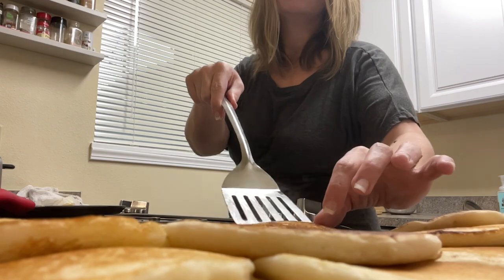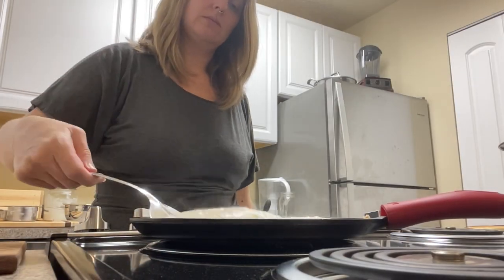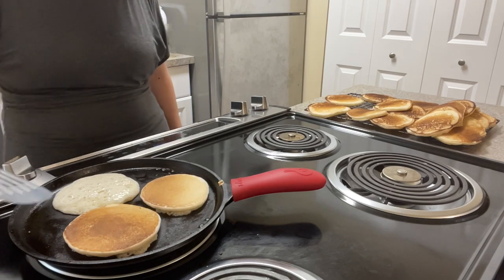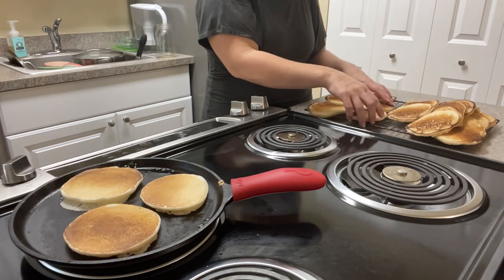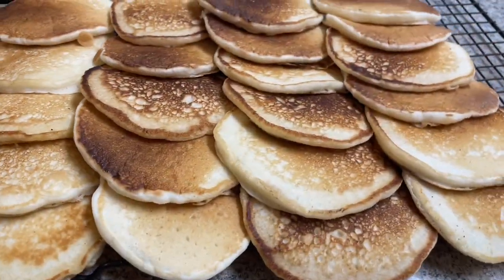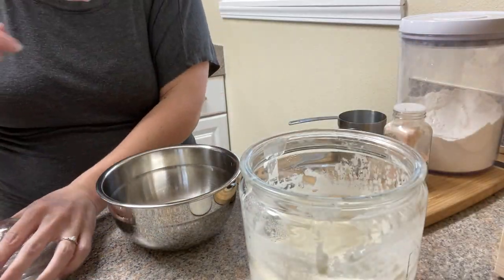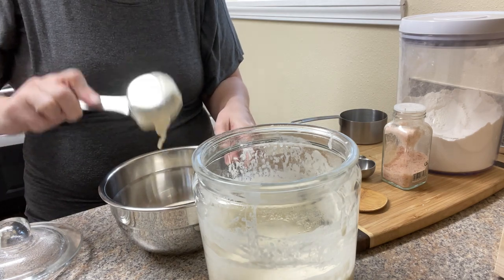Generally on days we make pancakes, my kids will just kind of graze on them throughout the morning as I'm making them. They're pretty little, so they don't really get the whole pancake-and-syrup thing — I'm fine not putting syrup all over their pancakes. Then I'll make eggs as a second breakfast so they have some protein and fat. Any leftover pancakes, we use to make little peanut butter sandwiches to take to the park. At the end of the day, I freeze the remaining ones in a single layer, then bag them so they're easy to pop in the toaster.